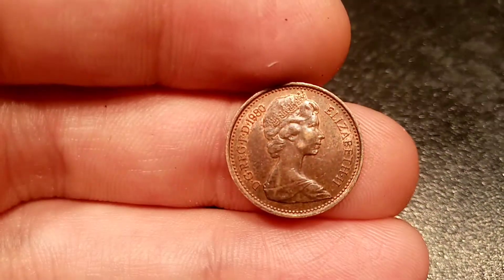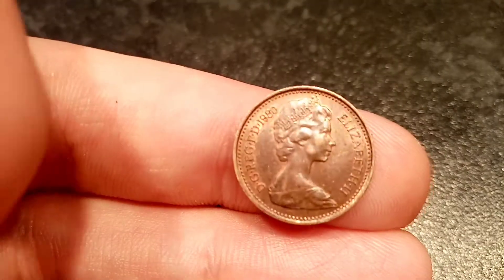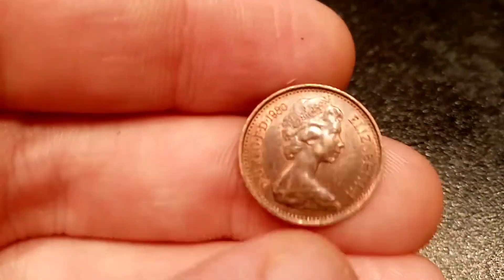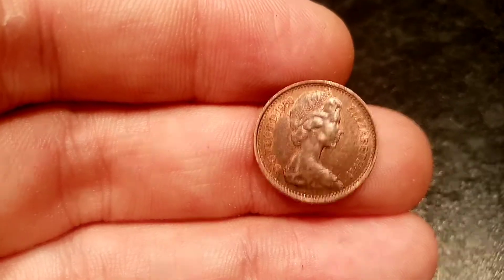Moving over now to the reverse side of the coin, there's a portrait of Queen Elizabeth II looking to the right. 'Elizabeth II' with Roman numerals for two on the right-hand side, and the year this coin was made top left: 1980.